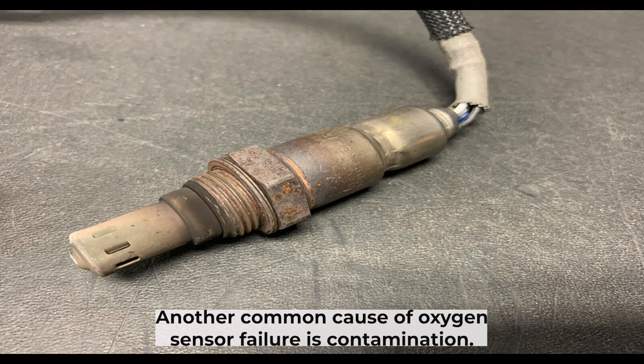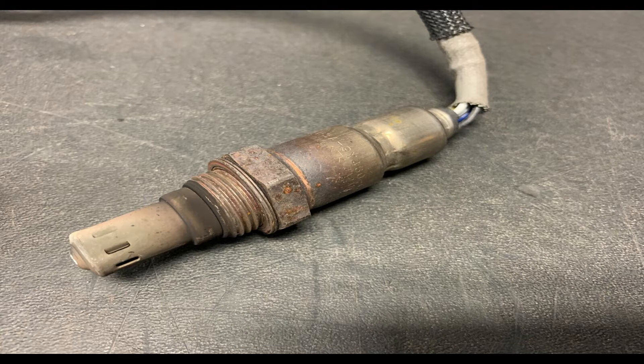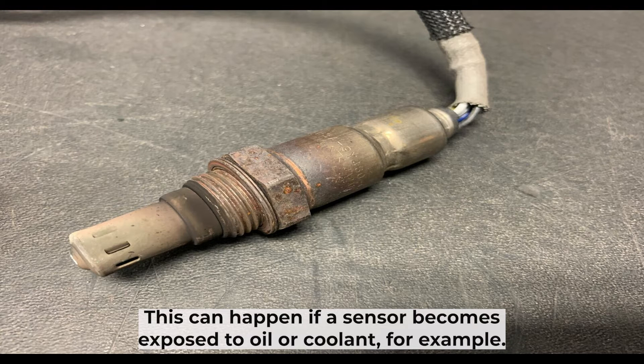Another common cause of oxygen sensor failure is contamination. This can happen if the sensor becomes exposed to oil or coolant, for example.